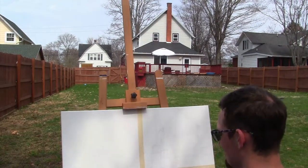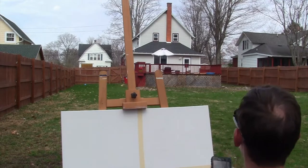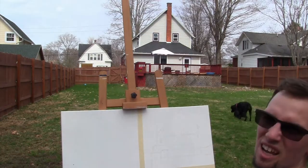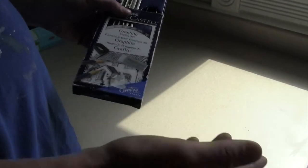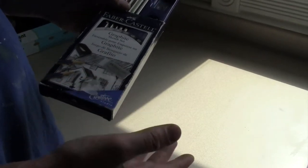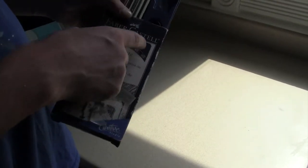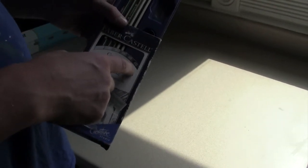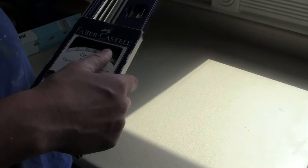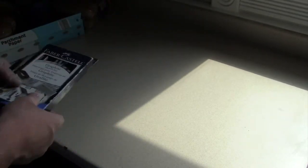Now let's try another way — drawing from a photo. I'm going to take my phone and snap a picture of the house, and then we'll go back inside. Here is another technique to consider when drawing from a picture that you print out: you want a softer pencil that gives a darker shade and rubs off easily. You can do this with your regular yellow pencil too.